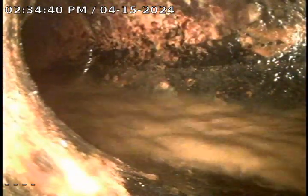As you can see, we're pouring a bucket of water down and it's flowing through pretty good. So this is open and flowing at this time.